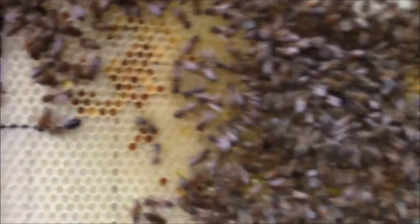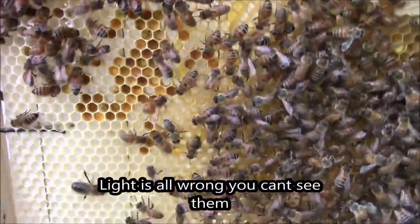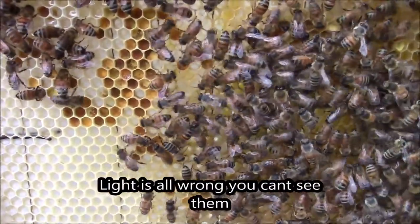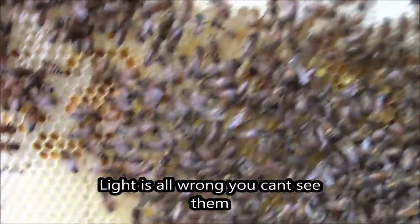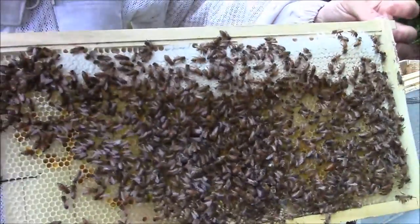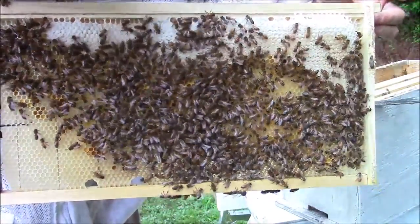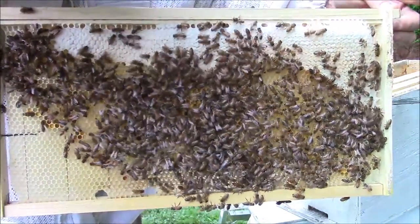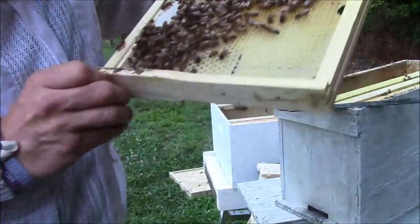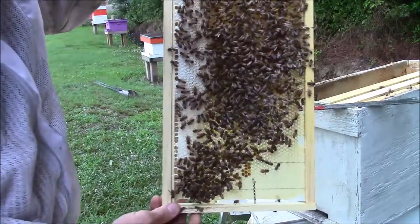There's also freshly laid eggs in there — that's one sign you can tell that the queen has been on that frame. This is capped honey at the top and there's also pollen in that little place where I just showed you. But like I said, the queen is on here. If you'll pause it if you want to try to find her.